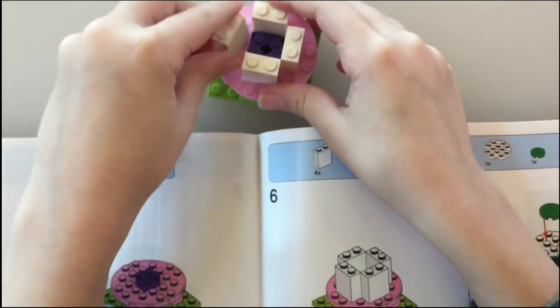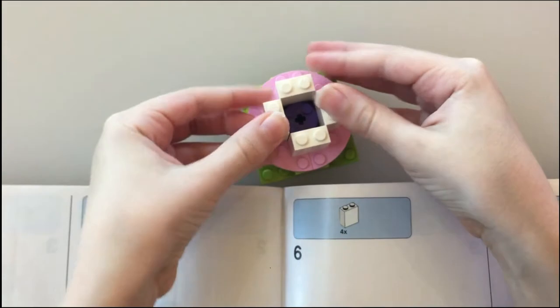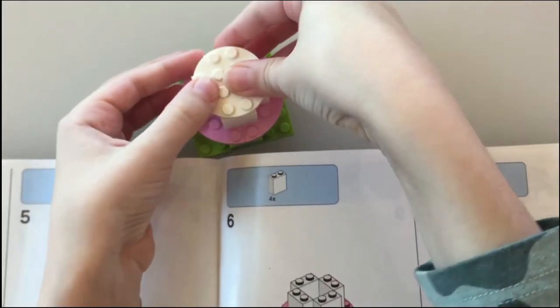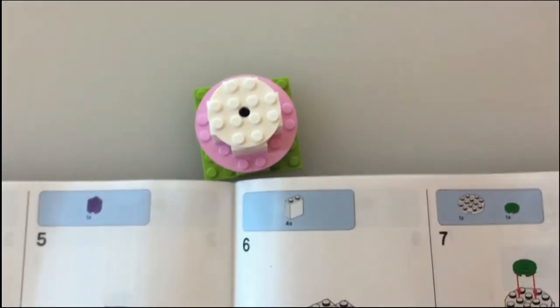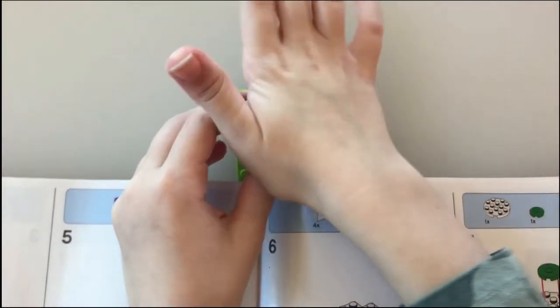Oops, knocked that one over. And then we put this circle over the top. And then we put another green flat circle on it.